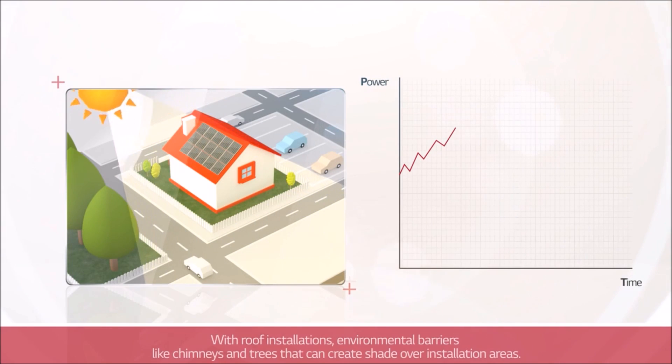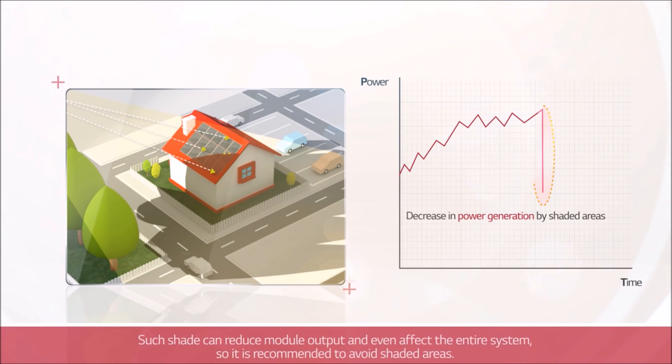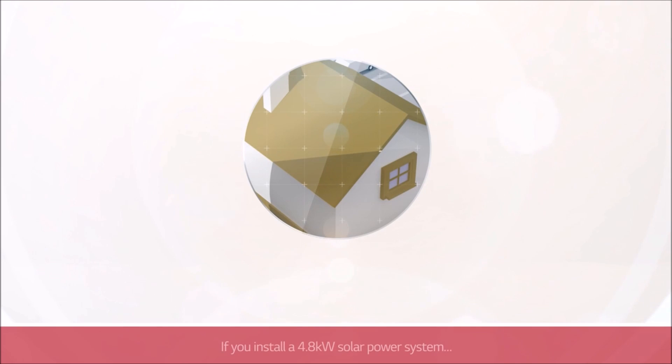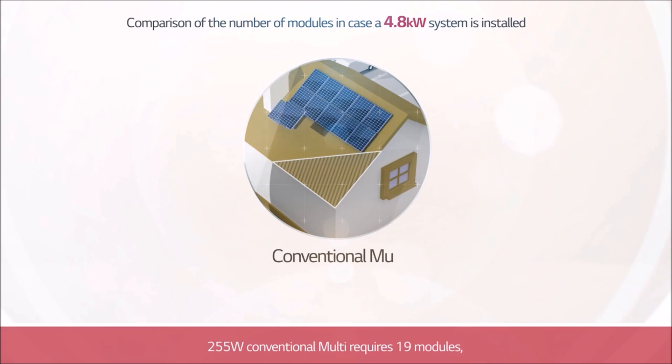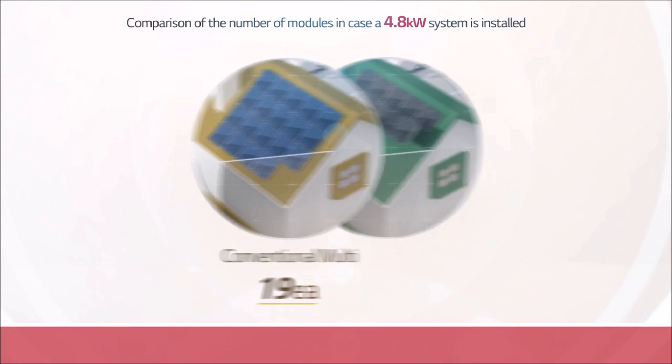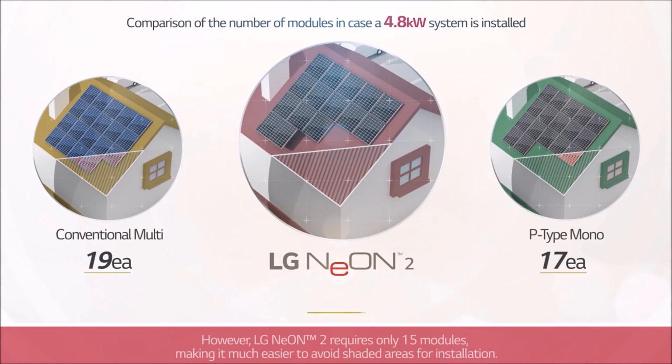With roof installations, environmental barriers like chimneys and trees can create shade over installation areas. Such shade can reduce module output and even affect the entire system, so it is recommended to avoid shaded areas. If you install a 4.8 kilowatt solar power system, a 255-watt conventional multi requires 19 modules and a 285-watt conventional P-type mono requires 17 modules. However, LG Neon 2 requires only 15 modules, making it much easier to avoid shaded areas for installation.